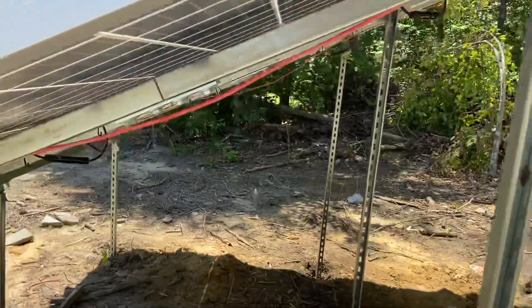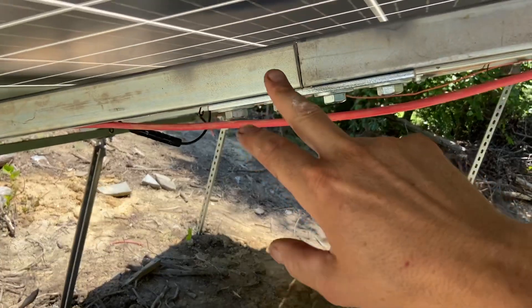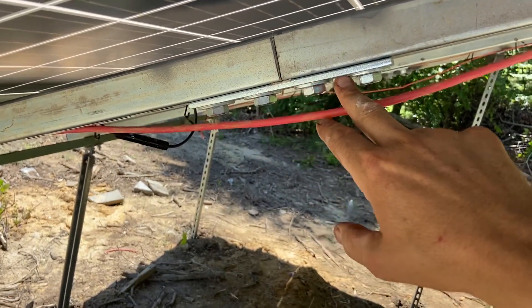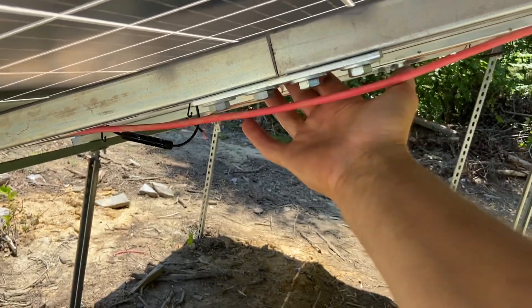Underneath, they do have 20-foot stretches of this at some places, but they did not where I was. So I just used a splice — they sell these — and then I welded the back side a little bit.